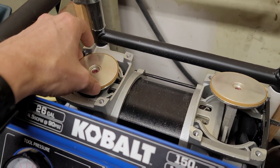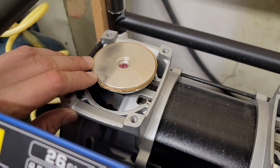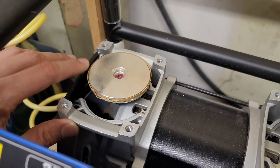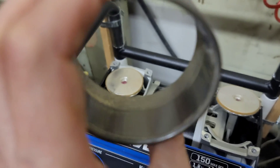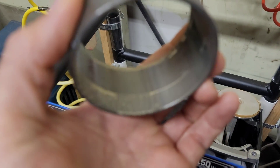It doesn't make sense to just keep returning and getting new compressors when this is actually a very easy fix. So I'm going to try to find a replacement piston cup material that fits inside a 70 millimeter cylinder. The wear from the cup material is all visible on here.